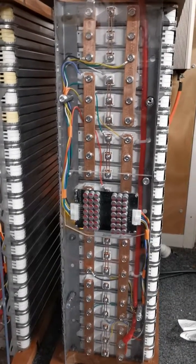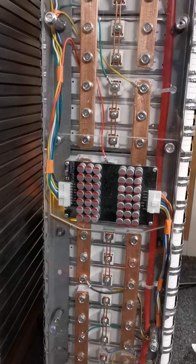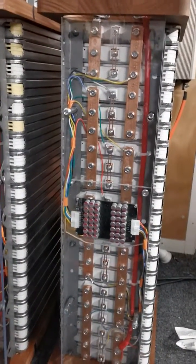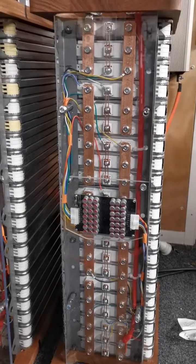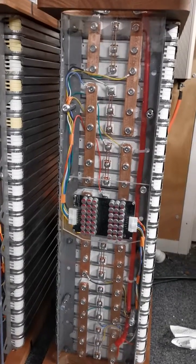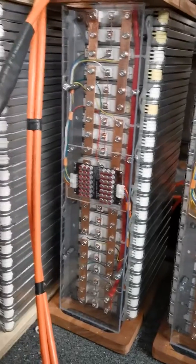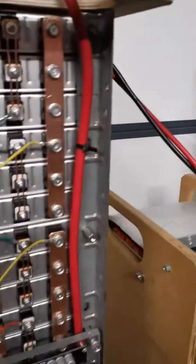I don't use a BMS, and these balancers are not a BMS — they only balance. The inverter I use is SolarX, and it's pretty reliable with the charge cutoff and discharge cutoff. So with this active balancer, I wouldn't use a BMS, and mine have stayed excellently in balance.